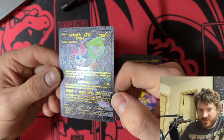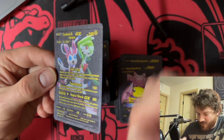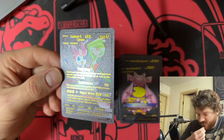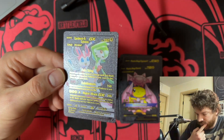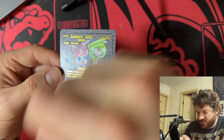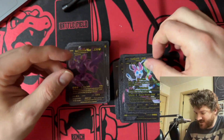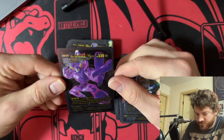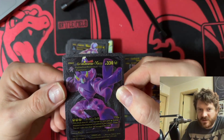With three extra Fairy Energy, your opponent shuffles their hand into their deck. That's not very good — why would we want our opponent to shuffle? And we can only use it once, and only one in the entire game. That's not very good. What's wrong with the letters? I think they made a mistake.